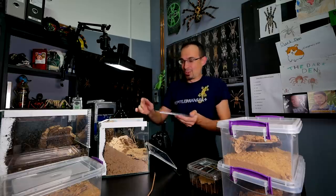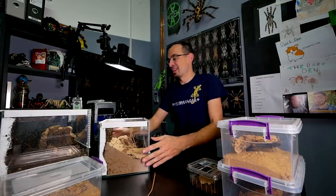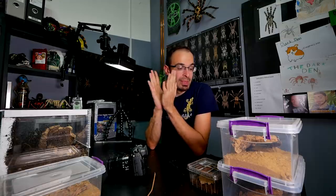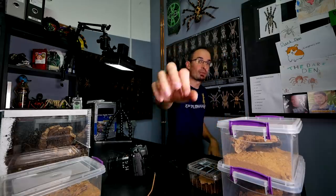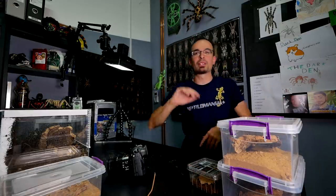That was all of my scorpions. As you see, I don't really have a lot of them — not nearly as many as I have tarantulas or spiders. But still they are animals that I enjoy having because they are so unique and so different from the rest of the animals. With that being said, I hope you enjoyed this video. If you did, thumbs it up and comment something. If you want to support this channel even more, there is a Patreon page. If you are new to this channel, make sure to subscribe — I upload every Monday and Friday. See you again soon. Bye.